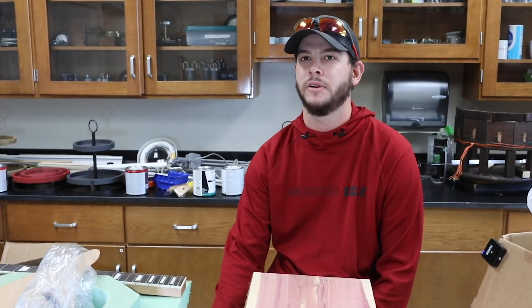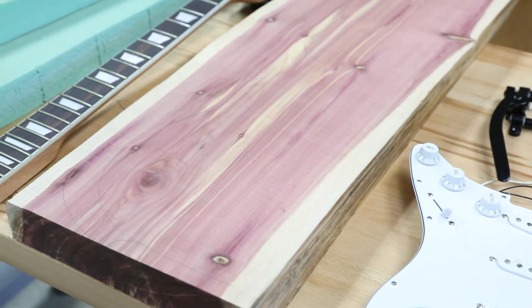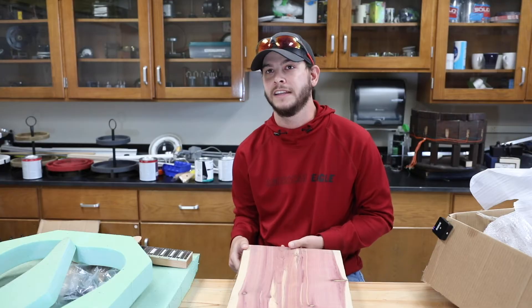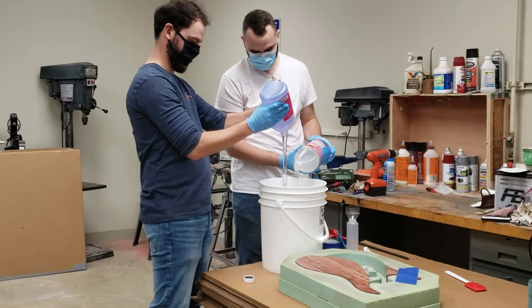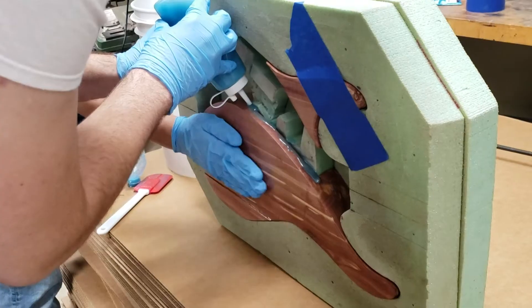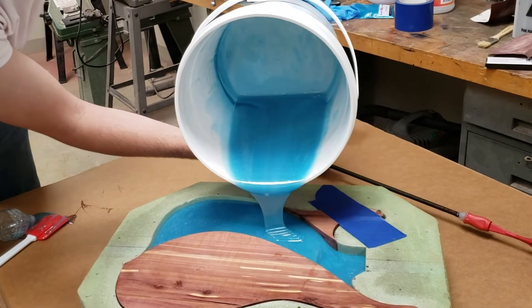We started out with a lot of research. We actually had to look into several different guitar builders. And I know it doesn't look like anything just yet, but I think it's really gonna surprise everybody that has been going with us through this project. We've actually cut a piece of American red cedar for the body, which we will add epoxy to as well as cyan blue to give it a really neat effect.